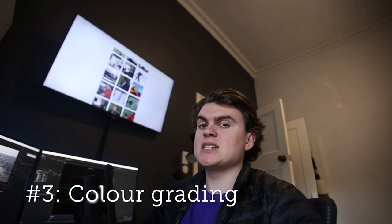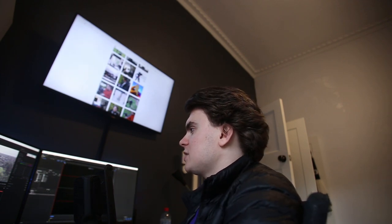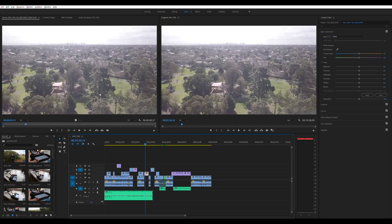Following on from that, my next tip is to actually color grade your footage. Here I've got some footage that looks very washed out — that's just because it's in D-log. First thing I like to do is grab that clip and put it in your source viewer so you can compare before and after. Then go up to your color workspace, click on your clip, and you've got Lumetri Color on the side. You might know the concept of LUTs.